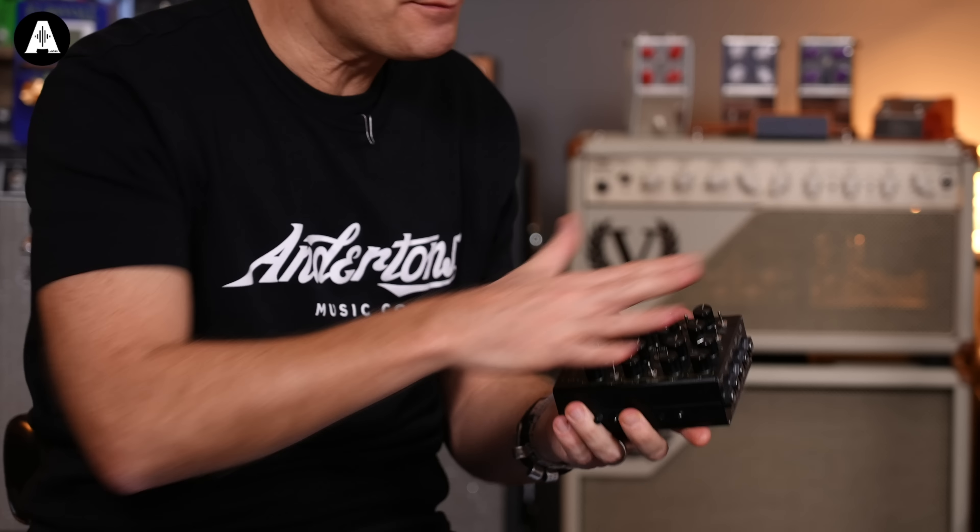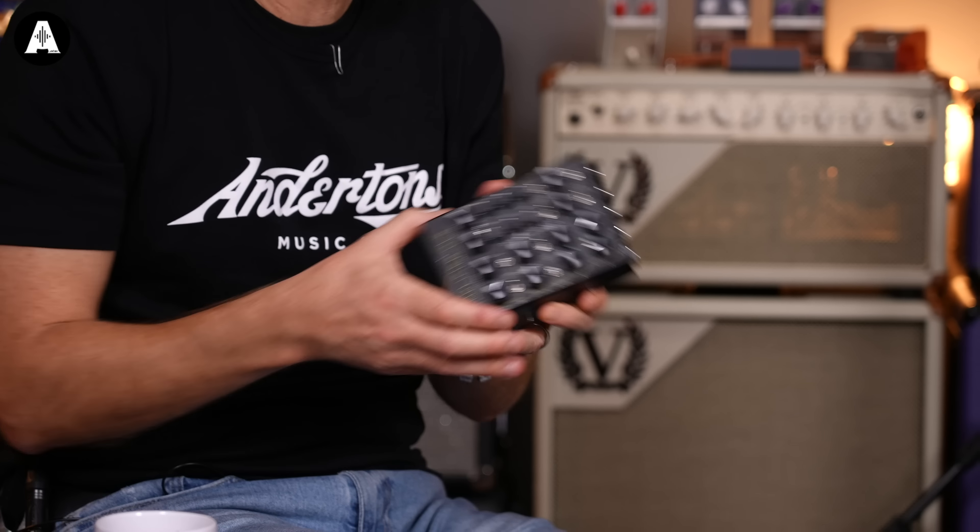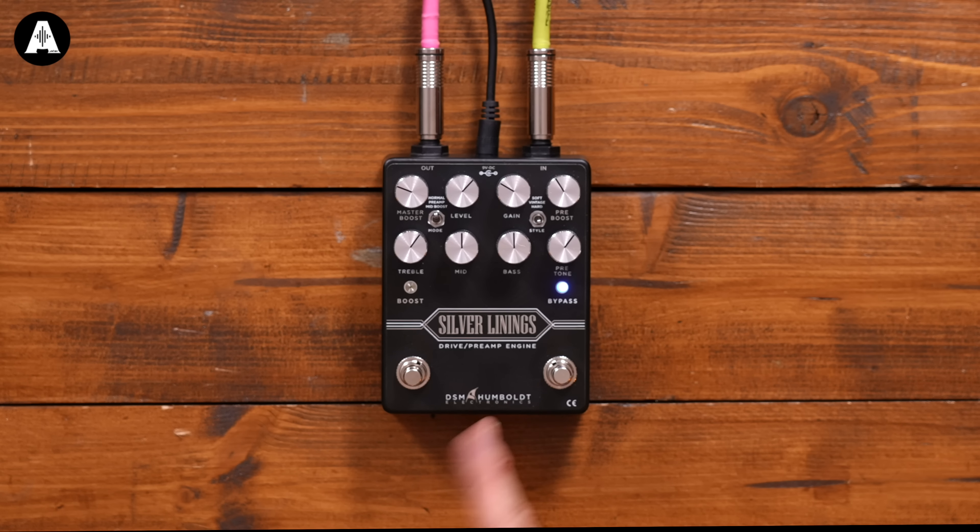Welcome back everybody. You can tell it's December 2021 and we're getting a little bit festive. Here is a new product from the wonderful people at DSM Humboldt, a relatively small electronics and engineering guitar effects firm based out of Santiago. Have you ever been? I've been — right at the foot of the mountains.